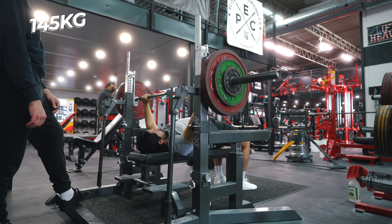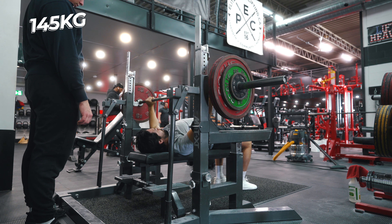Another thing too is my upper body was feeling pretty fatigued, but it wasn't affecting my bench at all. I'm lucky that way — I was able to recover and it wouldn't affect my bench, and even if my upper body didn't feel super recovered, it didn't affect my bench in any negative way.